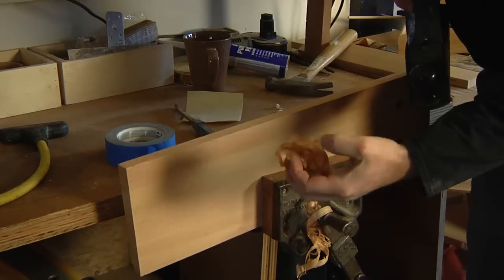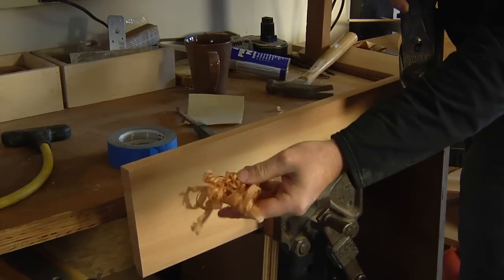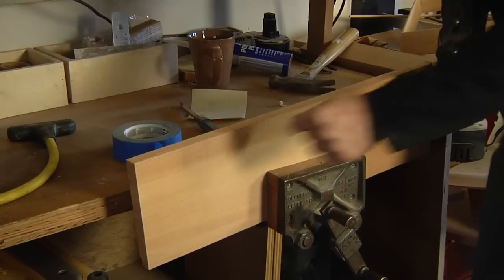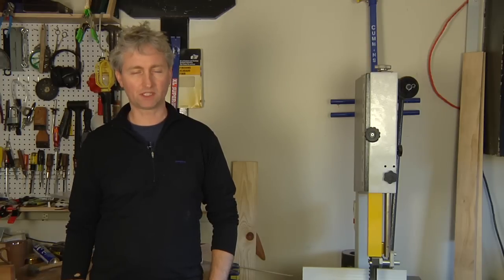It's all just nice — nice shaving. It's very pleasant and it's leaving a nice finish on there. Thanks for watching. I'm Chris Palmer. That's how you use a hand plane.